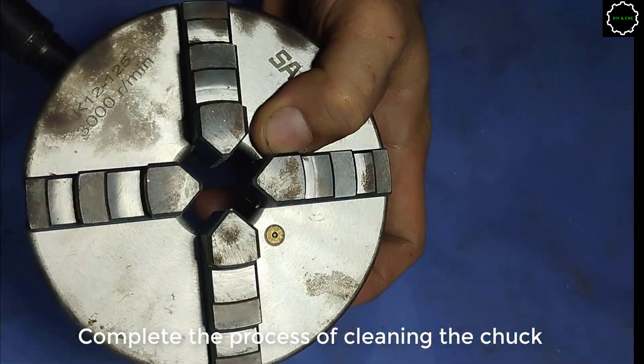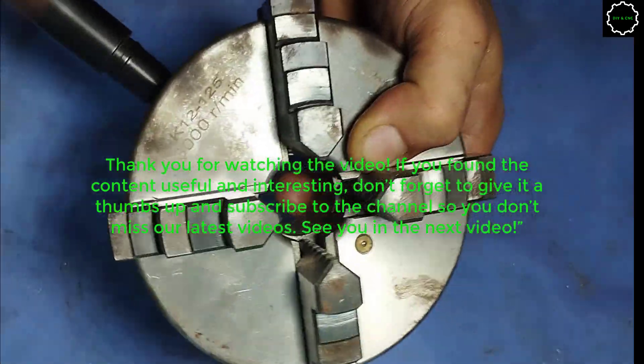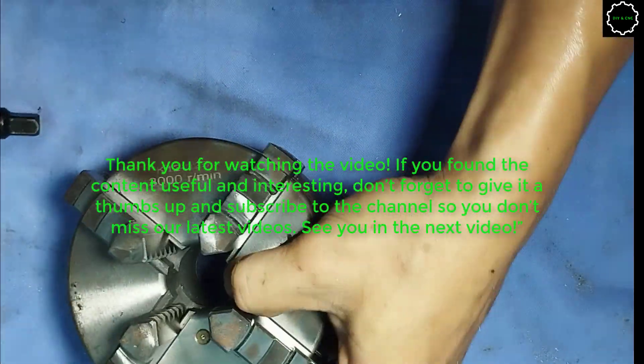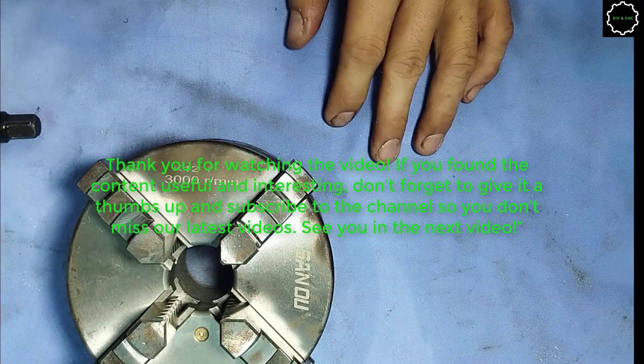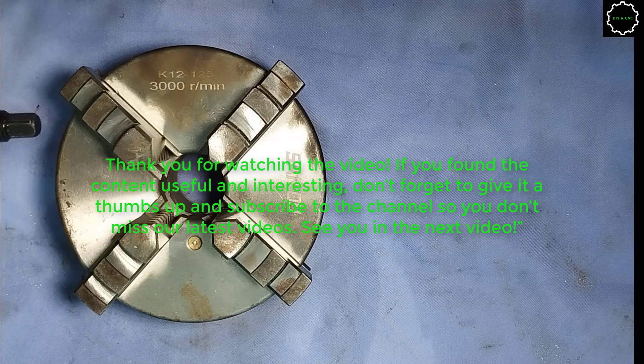This completes the process of cleaning the chuck. Thank you for watching the video. If you found the content useful and interesting, don't forget to give it a thumbs up and subscribe to the channel so you don't miss our latest videos. See you in the next video.